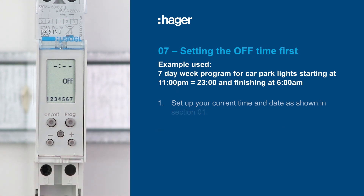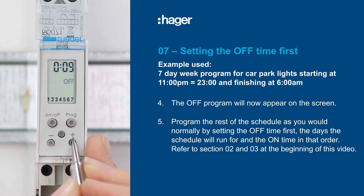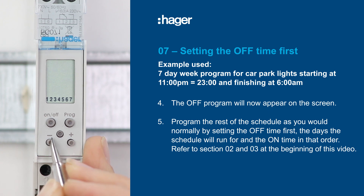The off program will now appear on the screen and will be ready to be set. Program the rest of the schedule as you would normally by setting the off time first, the days for which the schedule will run, and the on time in that order. Refer to sections 2 and 3 earlier in this video.